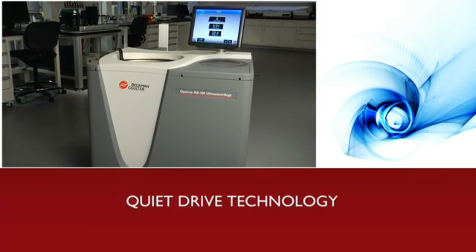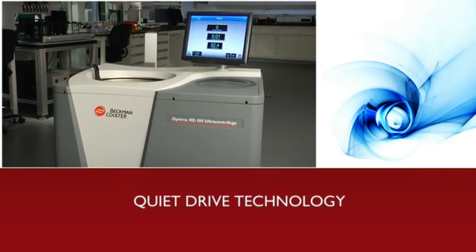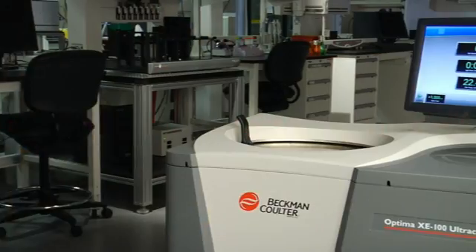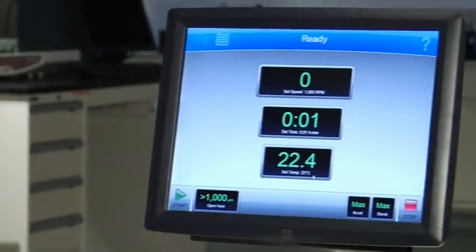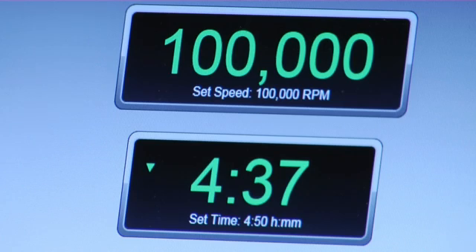Best of all, you won't have to sacrifice comfort for performance. Our patent-pending QuietDrive technology makes for a peaceful work environment. Environmentally friendly, energy efficient, unparalleled performance — it's a combination that has helped Beckman Coulter lead the way in the ultracentrifuge market for over 60 years.